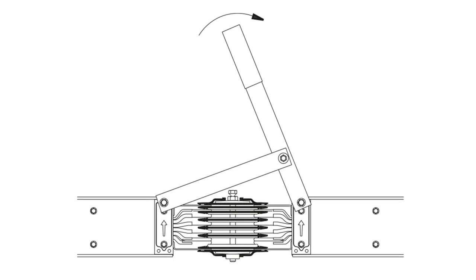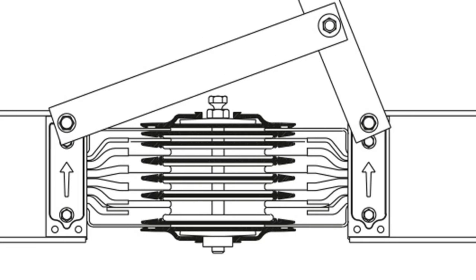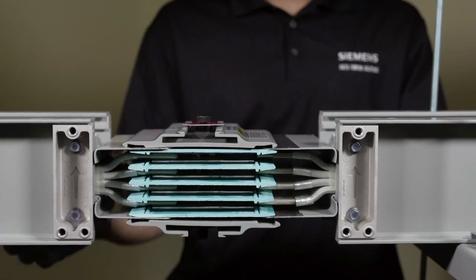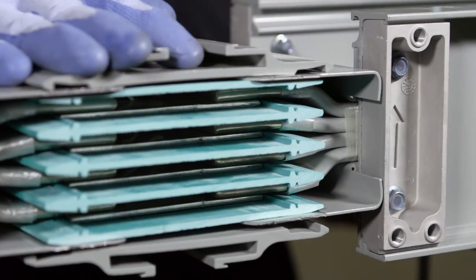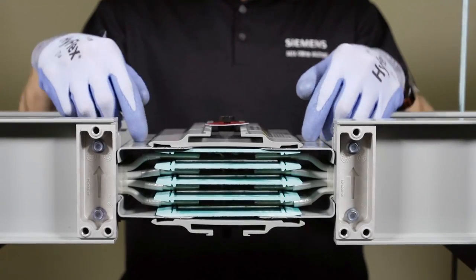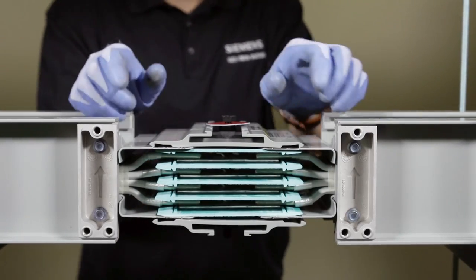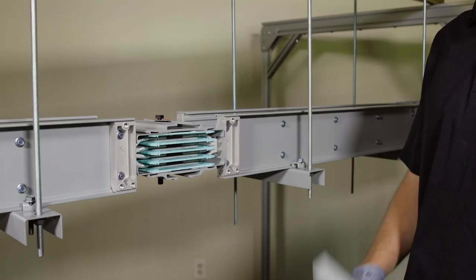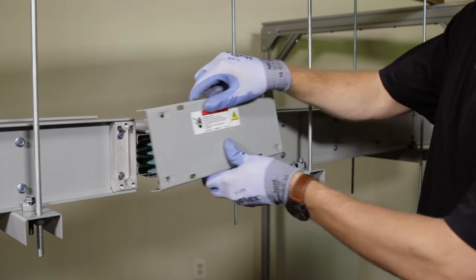For high amperage busway, slide the sections together with the Centron busway assembly tool until the holes in the joint cover align with the holes in the joint support. For lighter amperage constructions, you can move the pieces together by hand. Carefully align the edges of the joint stack with the edges of the housing and end ramps, then center the joint stack between the joint supports. For busway other than the IP40, pay special attention to ensure the gaskets on the underside of the end ramps are not damaged.